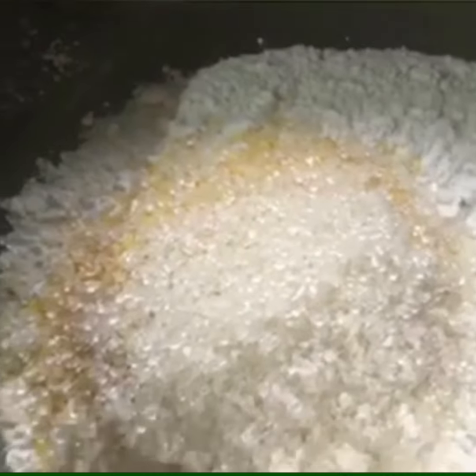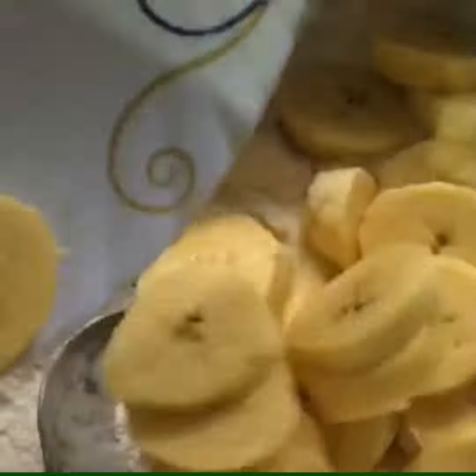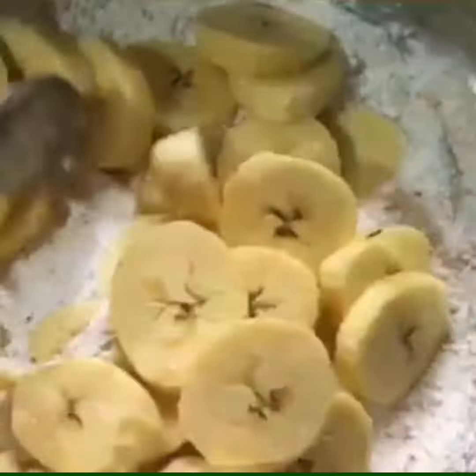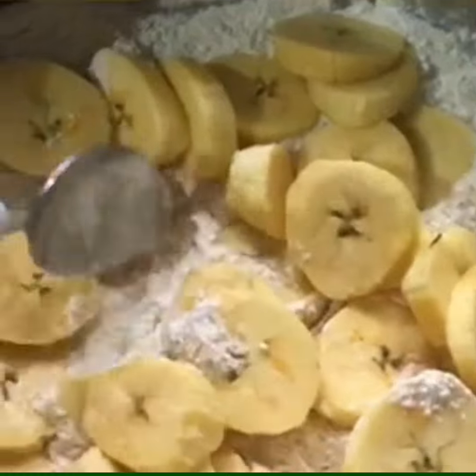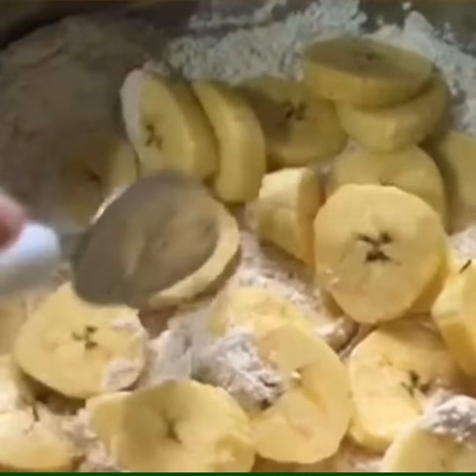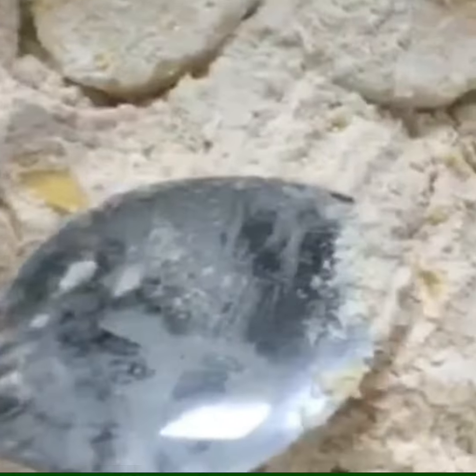Now we are going to use the salt and add a small amount. Then we will mix it all together. Next, we are going to add a pan with oil.